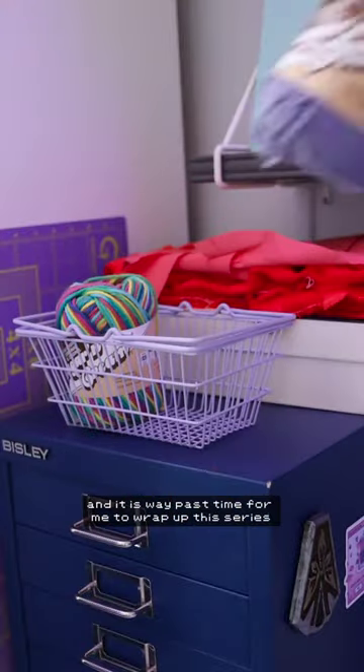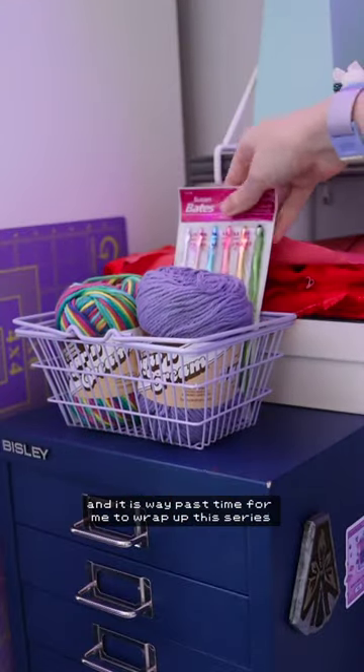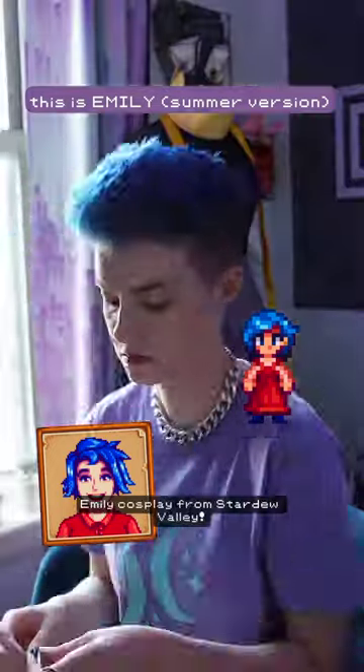Summer has wrapped itself all the way up, and it is way past time for me to wrap up this series working on a summer-inspired Emily cosplay from Stardew Valley.